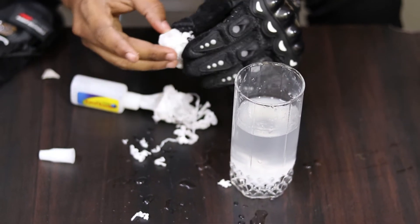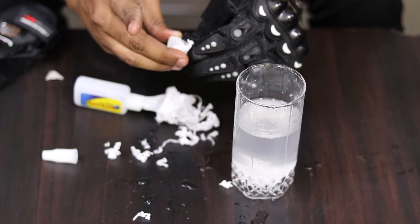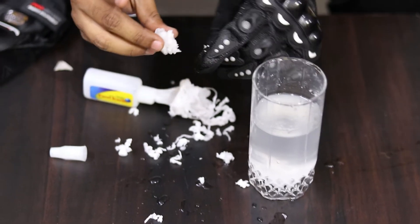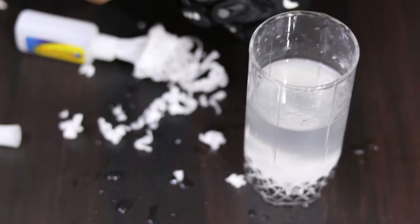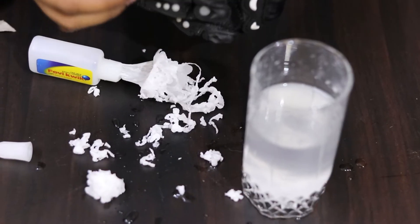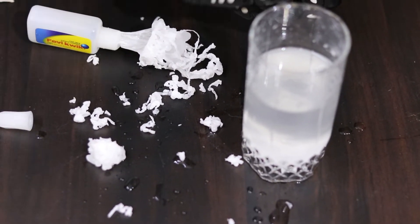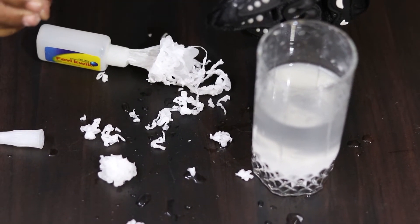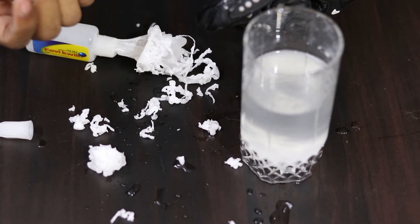I'm going to take a look at this video. The Fevikwik vs borax is also contaminated. Now we will have to remove this water, and then a little Fevikwik which is now in here, and then expanding this body.